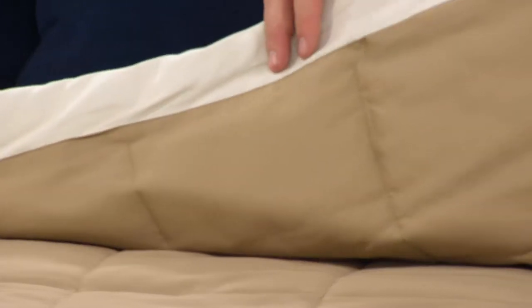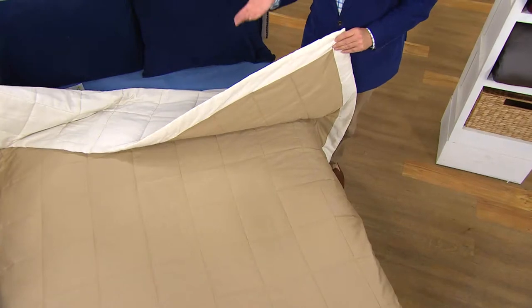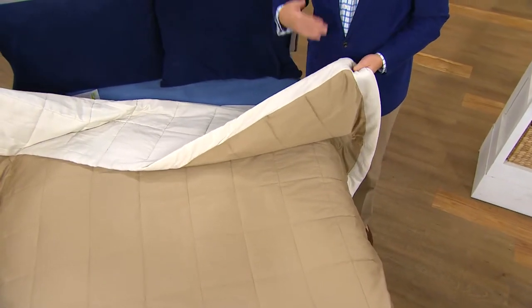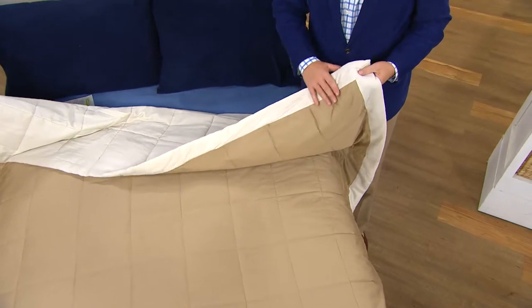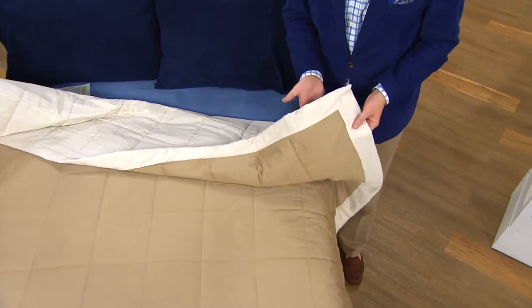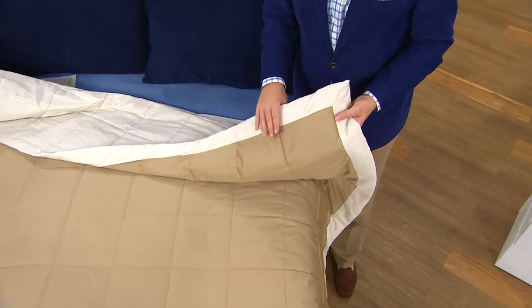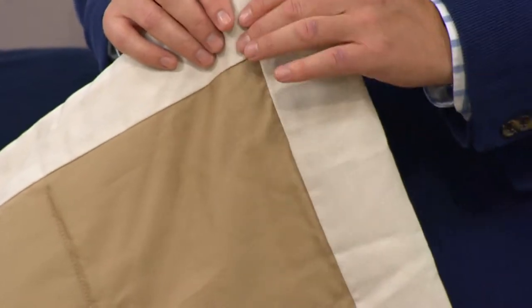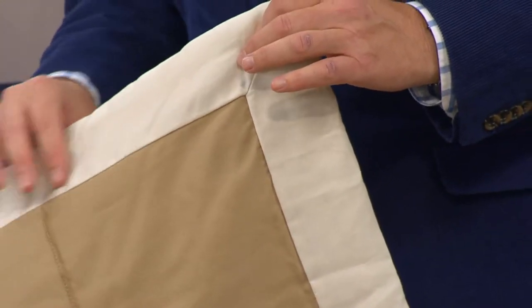You're getting a beautiful design as well as an alternative to down. Some people don't like down, some are allergic to it, some don't want it, and some don't like that down is more difficult to care for — because this is easy care. You can throw it in the washing machine and the dryer. You don't need any special detergents, you don't need tennis balls in the dryer. It comes out beautifully — you can wash and dry it every week if you'd like.